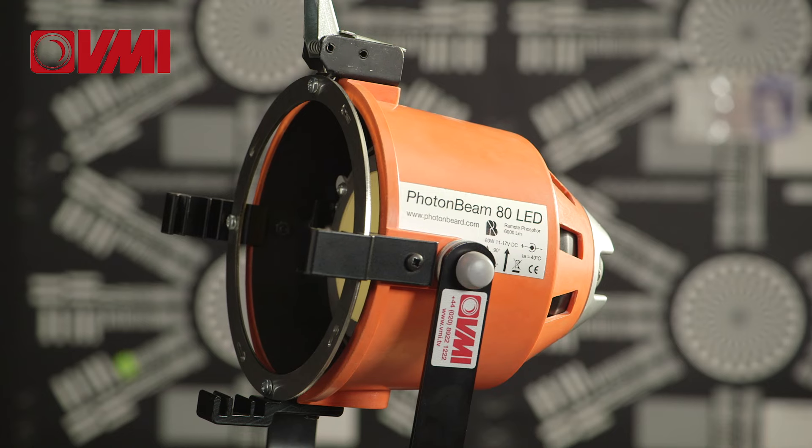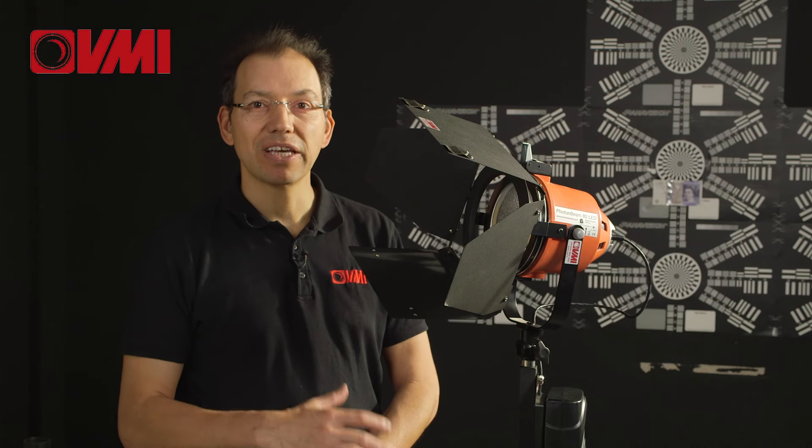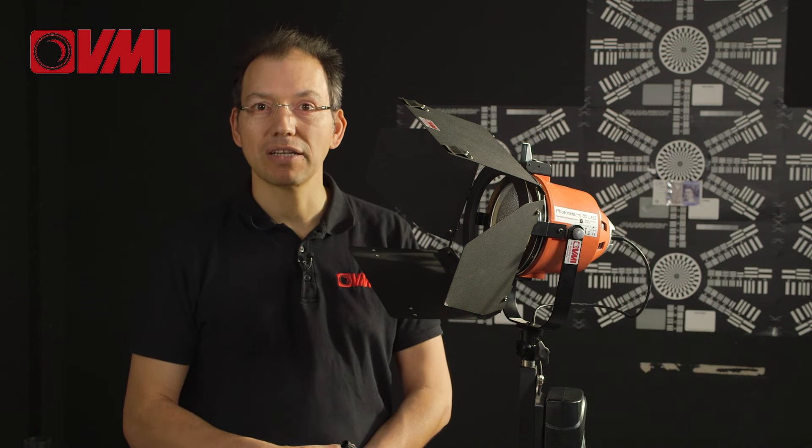Hi, Barry here. Today I'm going to talk about the new Photon Beard LED Redhead Kit. Now, you can be forgiven for thinking that this is a tungsten light. Actually, it is remote phosphor technology.